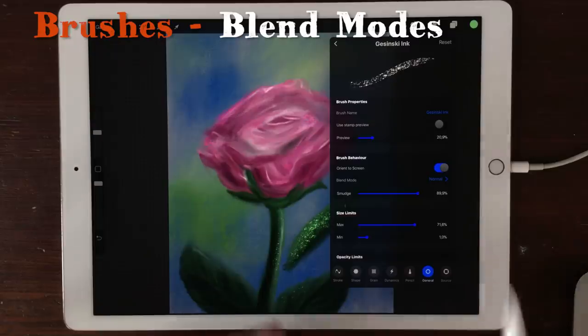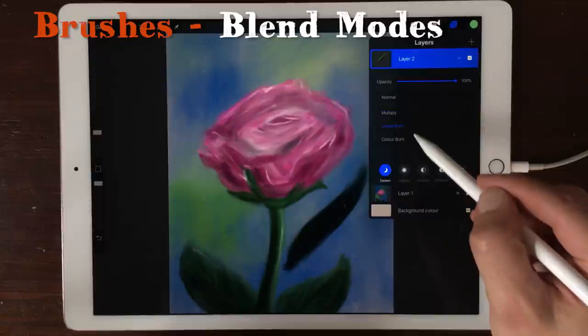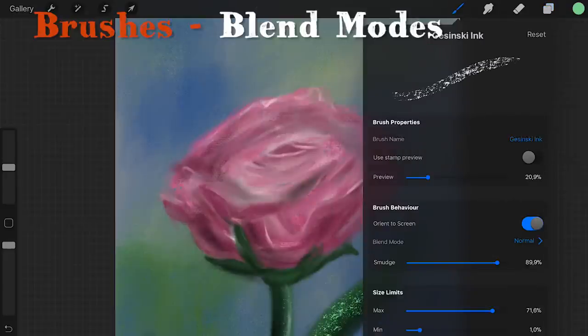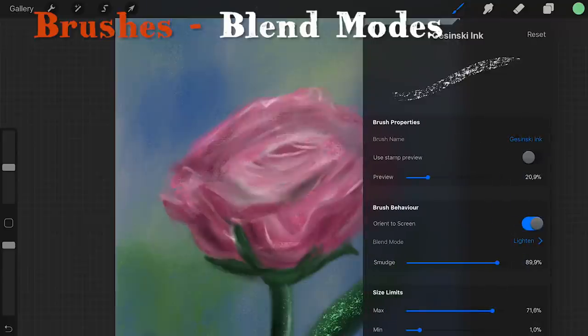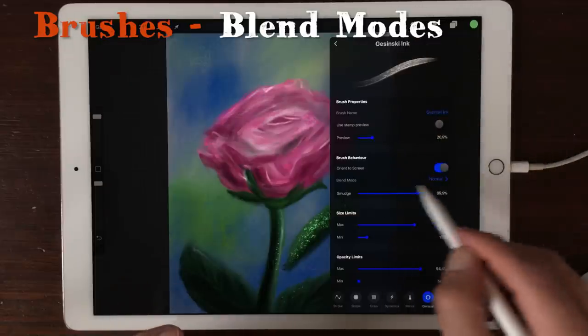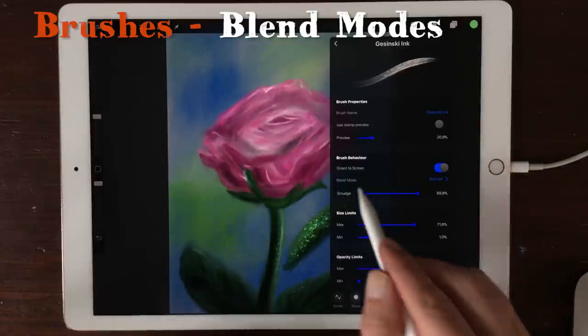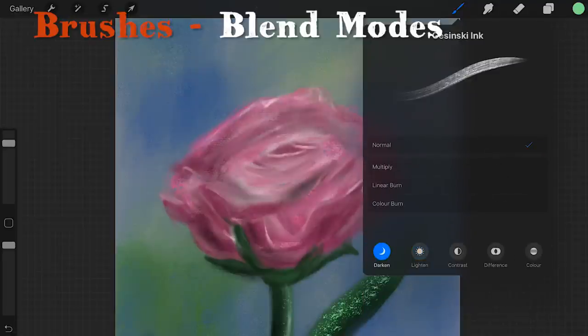Then we go to General, and there's now a blend mode for your brushes. Previously you had blend modes in all the layers, and you can change it there, but now you also have blend modes for your brush. They're all the same options. So if you want to lighten a brush, go to your brush, then General, and here you see the blend mode. You can change it to Multiply, Linear Burn, Color Burn — all the blend modes you can use. There's just one new add-on, and that's Behind, which I'll show later.